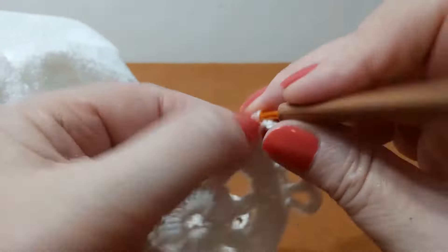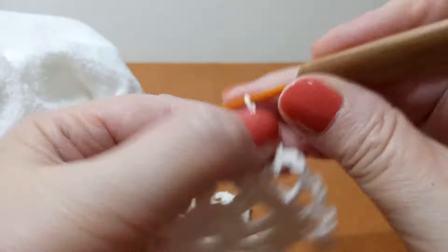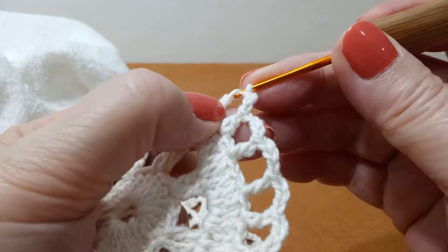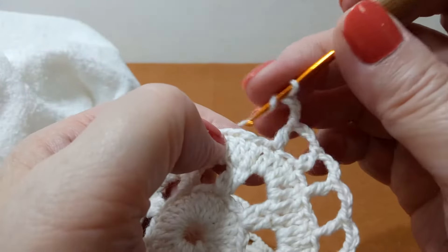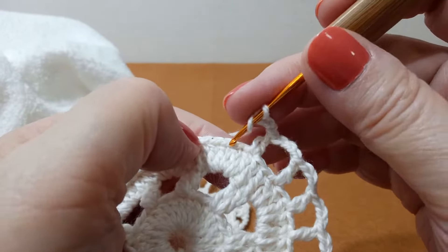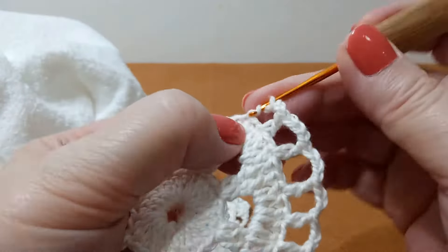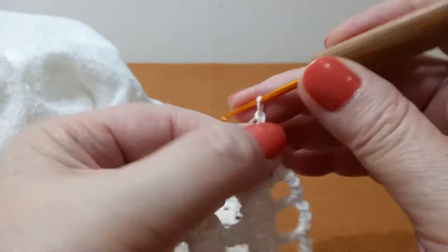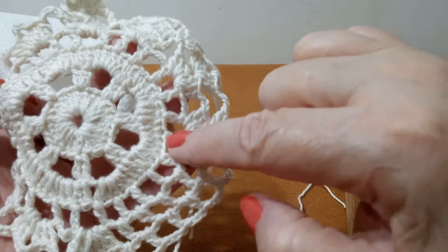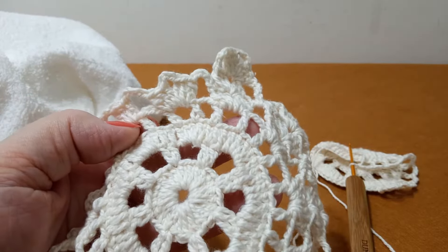Vocês estão vendo que eu tô bem aqui no ponto alto. Um, dois, três — aí pula dois, vem aqui. É uma forma simples de fazer essa divisão. É só continuar assim até o fim. Nós vamos ter vinte e quatro quadradinhos no total.